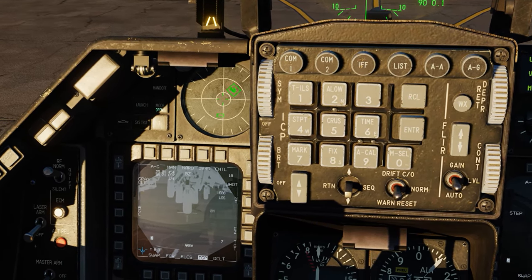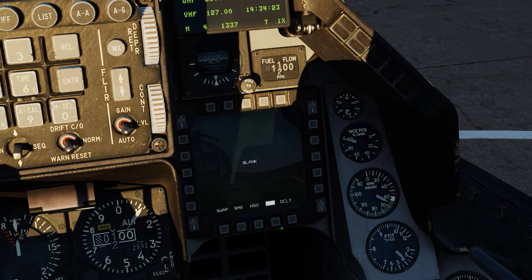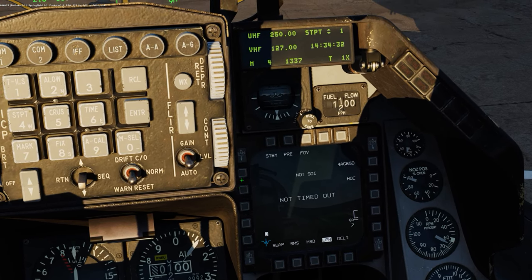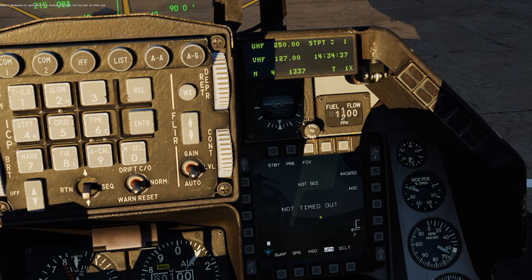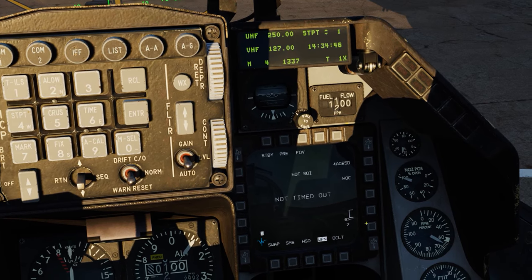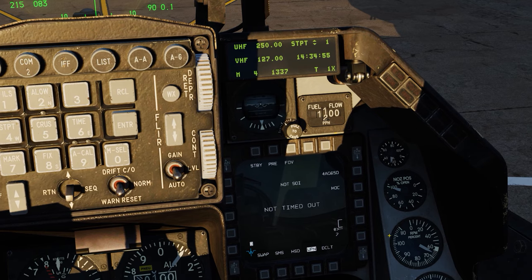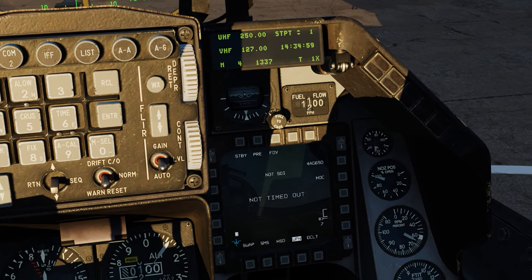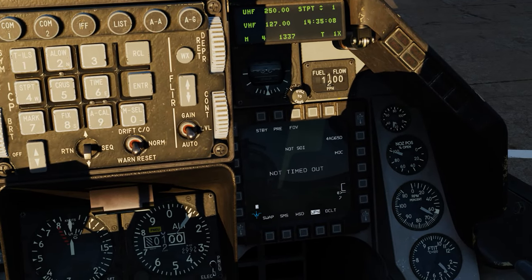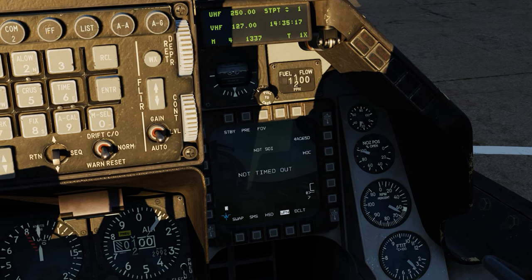We're utilizing this TGP information and coming over to this OSB — double tap it, hit it twice and throw the weapon up on it. The cooldown progress is still running, so we're going to wait until we see the IR display of the Maverick on Station 3. We align Station 3 and then switch over to Station 7 and do the same. You only have to do the boresight alignment per station, not per individual Maverick.